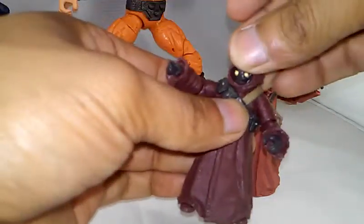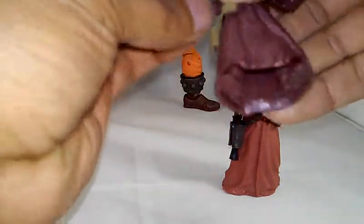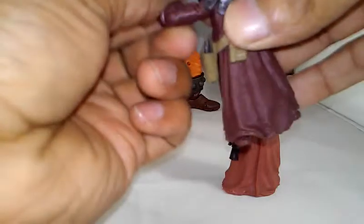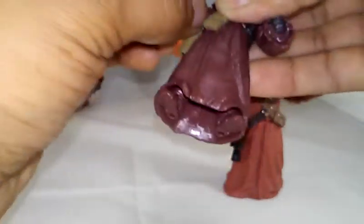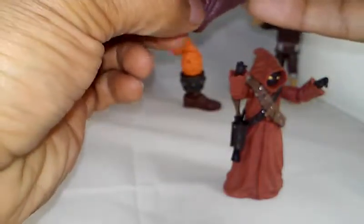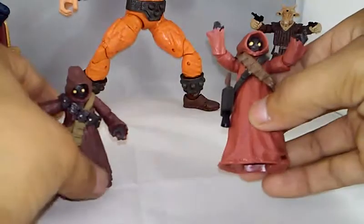Articulation-wise, you do get some. The head moves a little bit. The shoulder does spin 360 — ball-and-socket joints. The elbow gets some motion there. You can swivel with the wrist — it spins 360. The legs don't do much, but these guys are really easy to stand up. Same with the other figure.